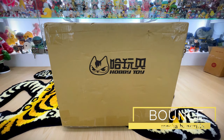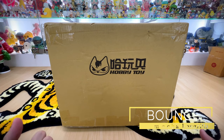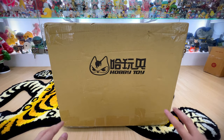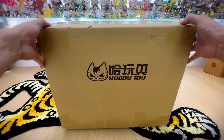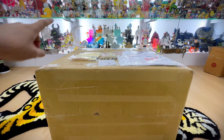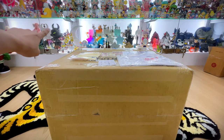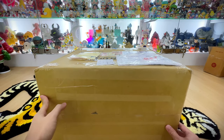Hello! So today we will be unboxing a very huge piece by one of my favorite artists, Bounce, who is a Taiwan artist. This is the third or fourth iteration of his Bonzilla — the Godzilla piece he has been doing. I have one of the OG pieces in the original color, and I have one orange one somewhere in my collection as well.